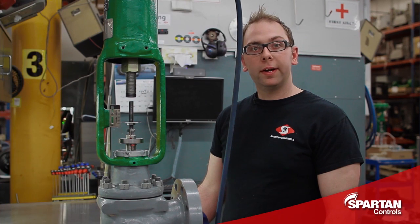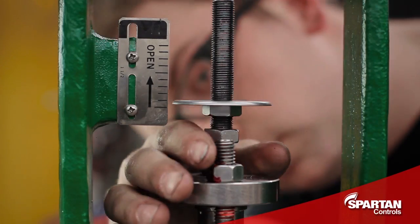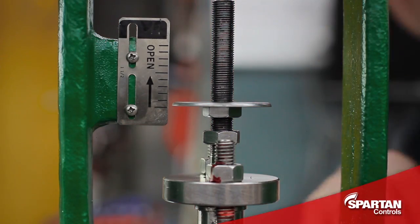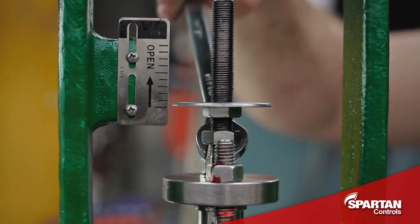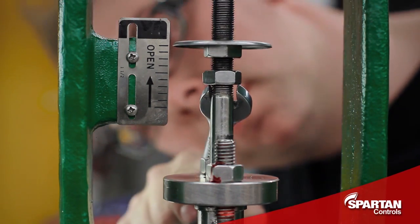With your valve plug in its fully seated position you'll now line up your indicator disc with your travel scale. Then pry up on your valve stem, moving the valve to its fully rated travel position.